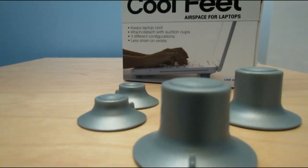Hey guys, so today we'll be taking a closer look at the Cool Feet by Blue Lounge.